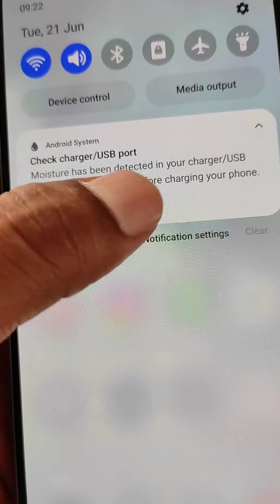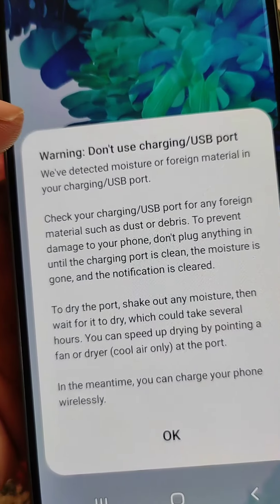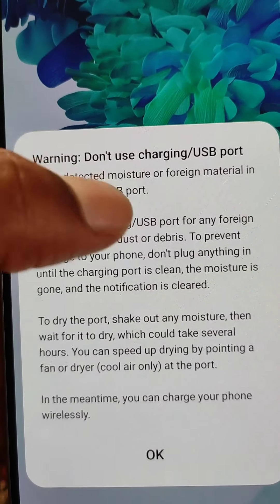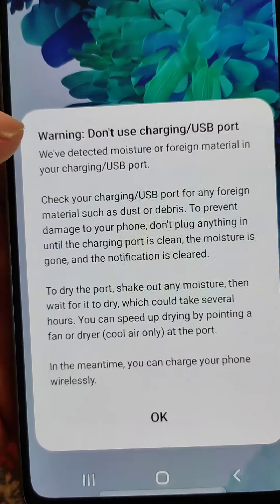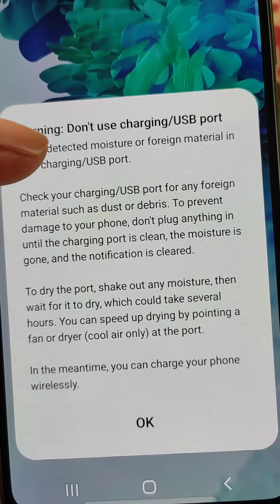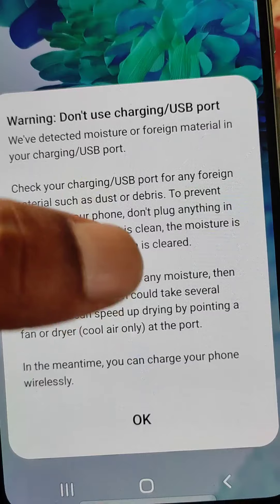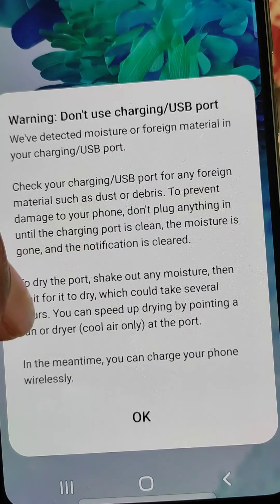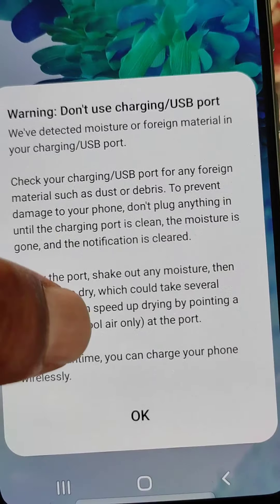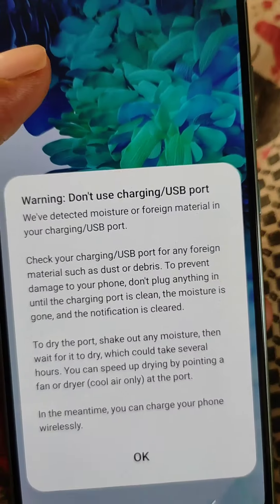The warning says: don't use the charging USB port — we have detected moisture or foreign material in your charging USB port. Check your charging USB port for any foreign material such as dust or debris to prevent damage to your phone. Don't plug anything in until the charging port is clean, the moisture is gone, and the notification is cleared.